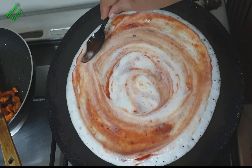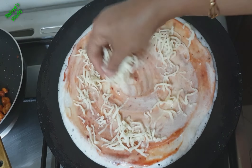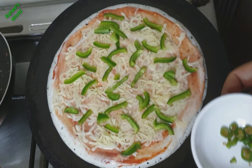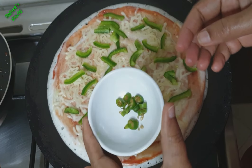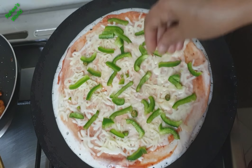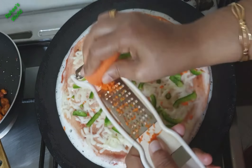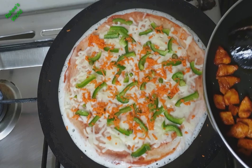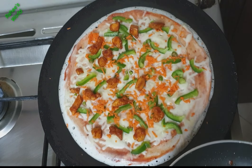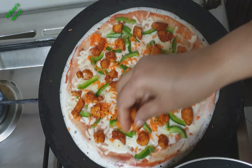We will spread the pizza sauce on the base. We will add a little mozzarella cheese. We will add capsicum and all the ingredients. We add a carrot and we will add all the ingredients. We will add chicken for the pizza in the pan.